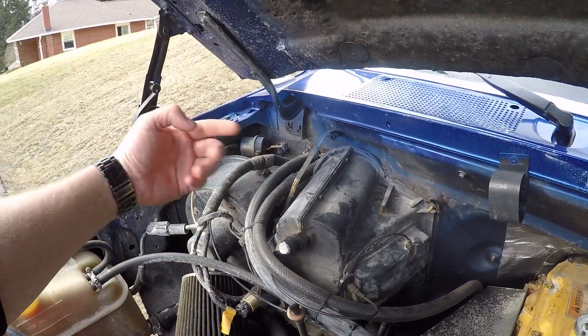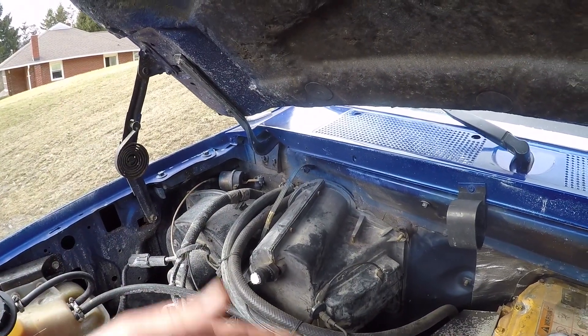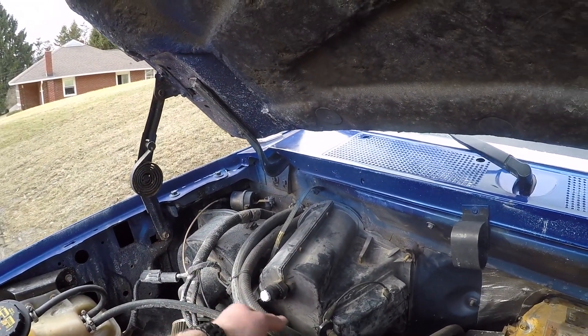These are vacuum lines here, and that's what actuates all of your blend doors and changes circuits so you can go from defrost to feet to hands and all that. So I have no vacuum right now.